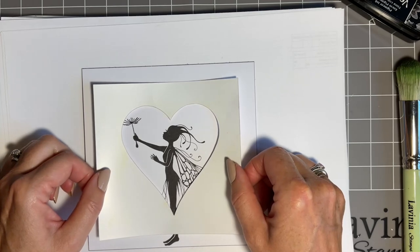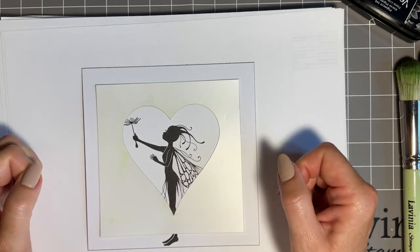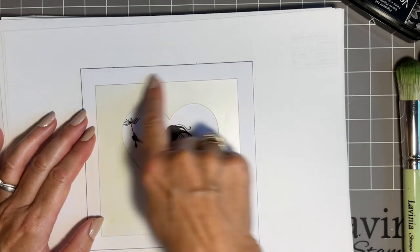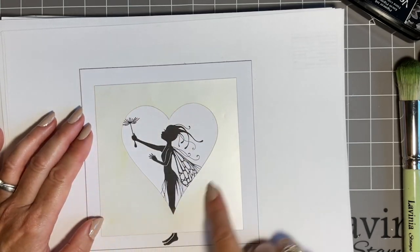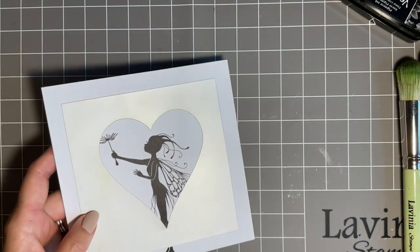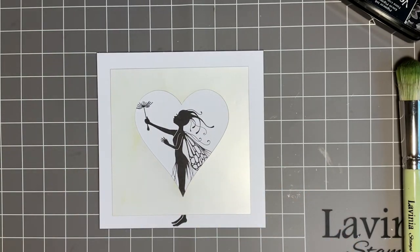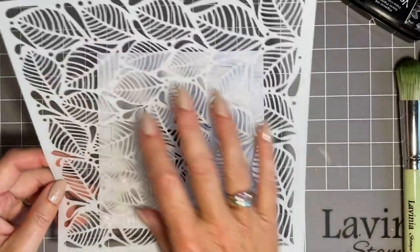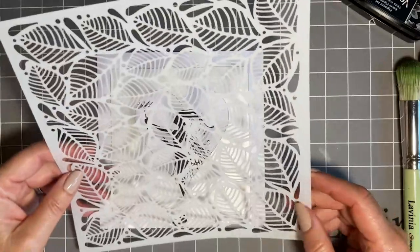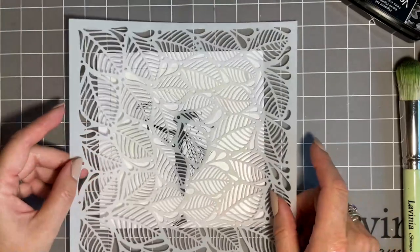I'm going to see if I can pop this in the middle — there we go, that's fine, just catching that edge but I'm happy with that. It's important to have it square. Now the stencil I've chosen to go on top is this beautiful one — I just liked the idea of the falling leaves and this one's called Flurry. I prefer it one way with the leaves falling.